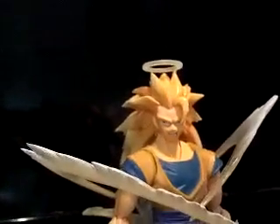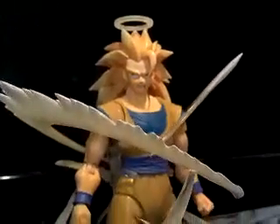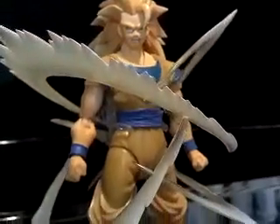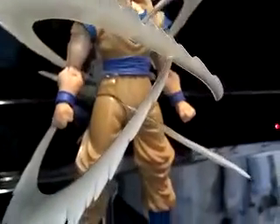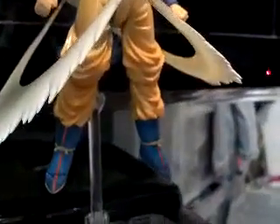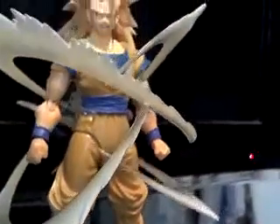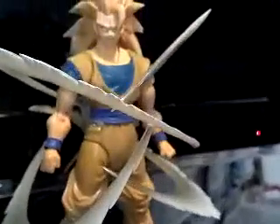We have Super Saiyan 3 Goku. Now guys, this is not a figure I recommend you fool around with a lot, because of the joints — they tend to get loose, especially in the waist area.